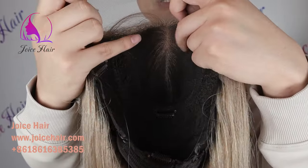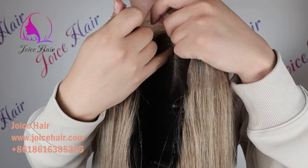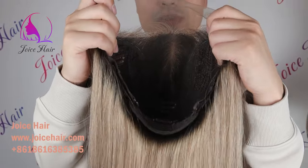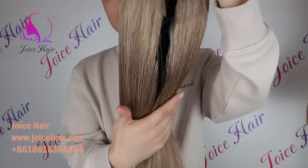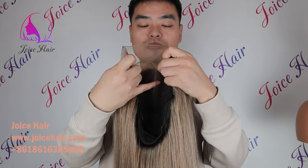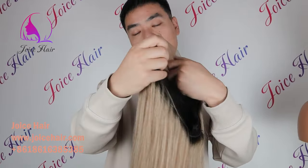If you want a scalp-looking finish, we can do a silk base here. We can highly customize everything for you. This wig cap is customized to the customer's head size and is made of the best premium raw hair. It is perfect for everyone — Caucasian, Asian, African, or Jewish clients. We can make it in different colors, textures, constructions — silk base or lace type — and different wig cap sizes.